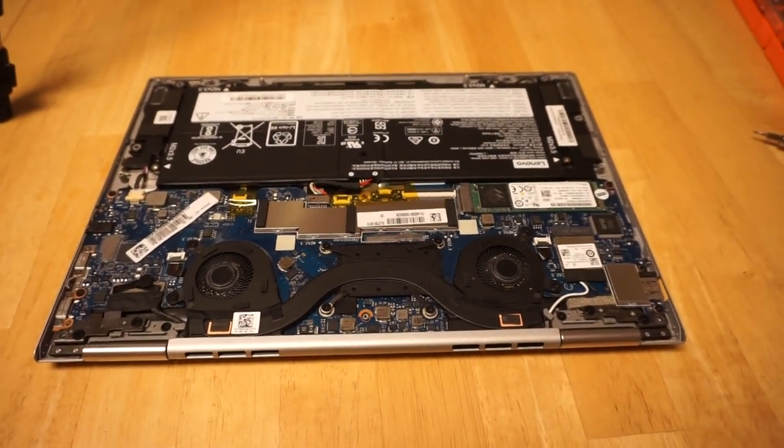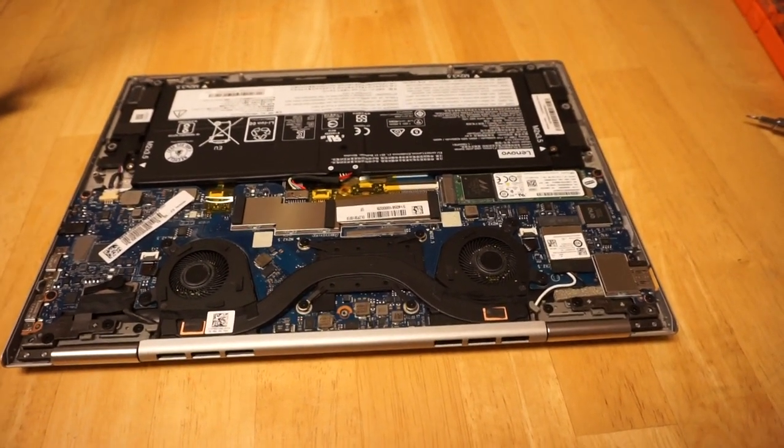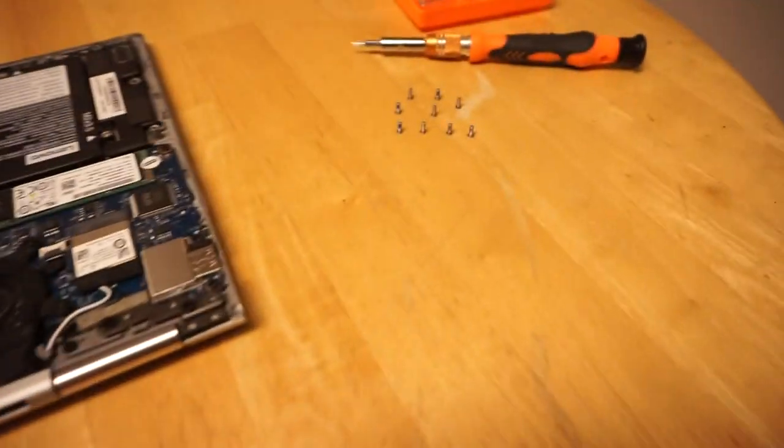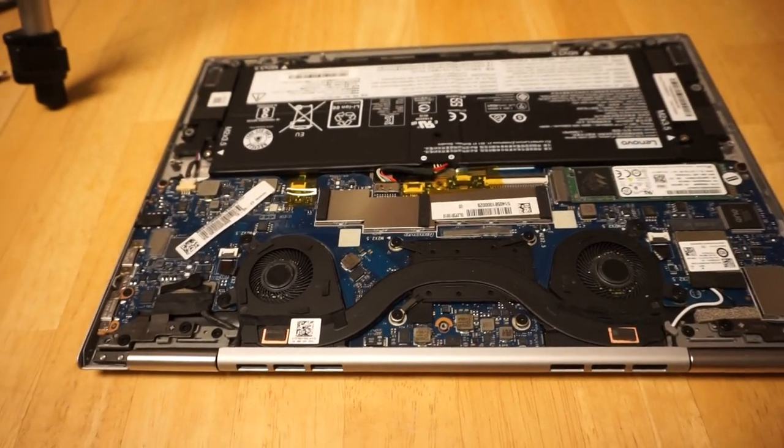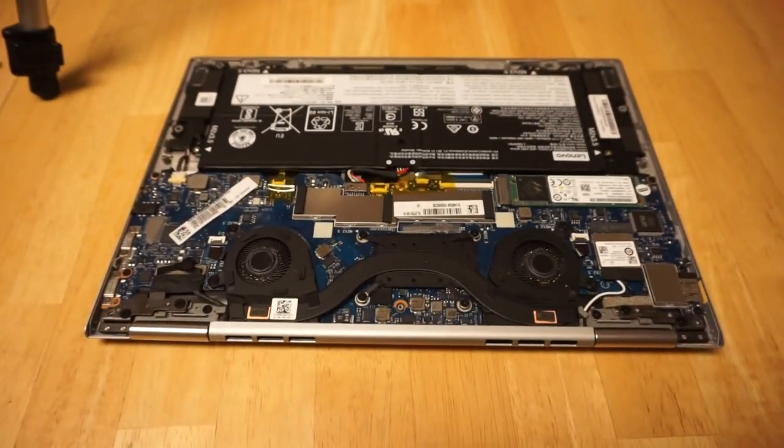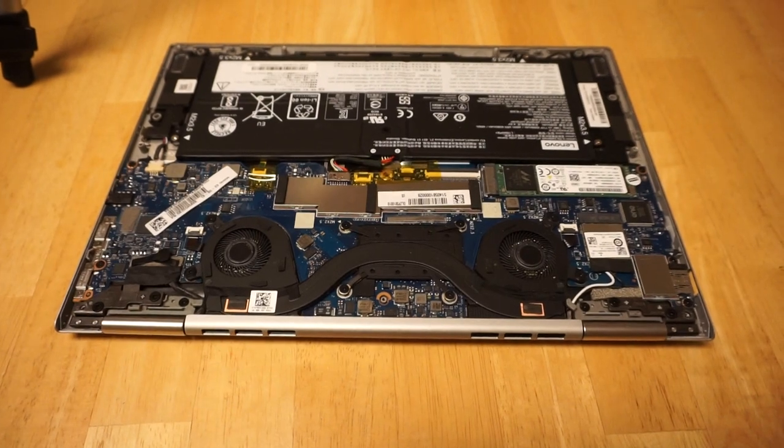Hello everybody. Here we can see my disassembled Yoga 730. I removed the nine Torx screws from the bottom and just popped the bottom panel off and took a look at the guts because my screen was flickering in a way that was making my laptop unusable.